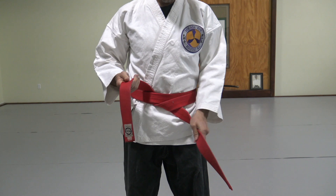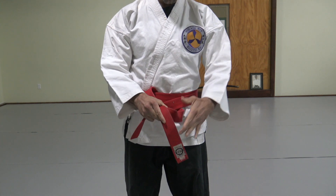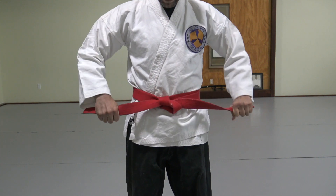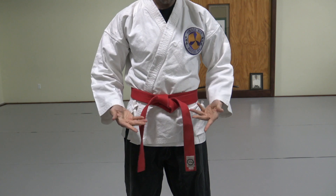Then pull it tight, take the right side, go over the left, under, and up through the loop, pulling it tight. And there you go. That is how you tie your belt.